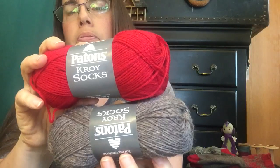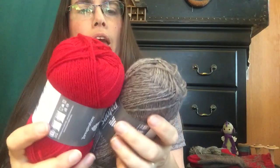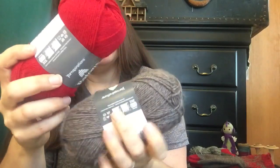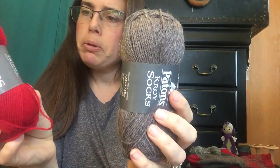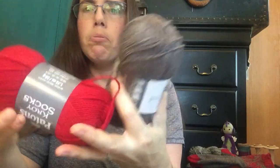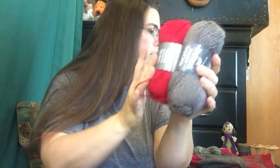The yarn is Patons Kroy sock yarn — 75% wool, 25% nylon. The main color is 'flax' and the contrast color is 'red.' Those are the two colors I used for these socks.